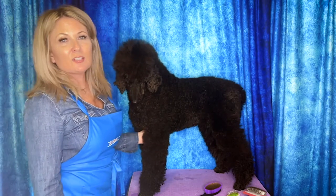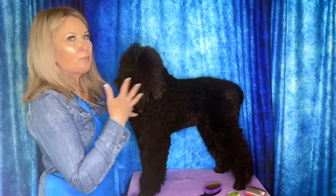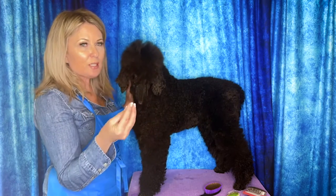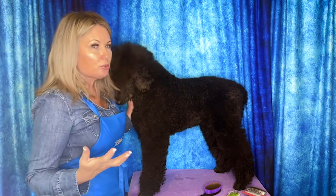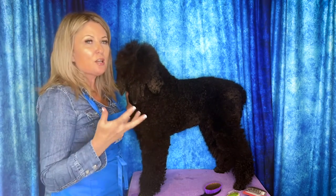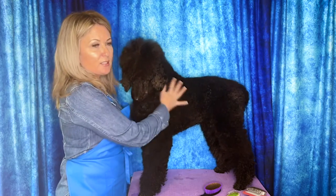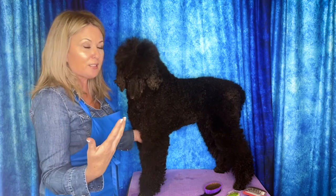Hi, I'm Allison for Leading Edge Dog Show Academy, and I'm here today to give you a little tip or trick that might help you if you have a poodle, a doodle, a bichon, or some kind of coated dog that has a curly, scissored coat texture — or really any coat texture, including double coated dogs and drop coated dogs.